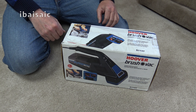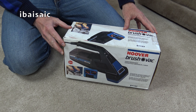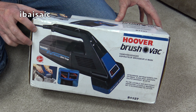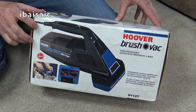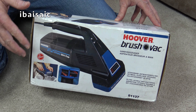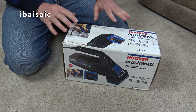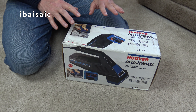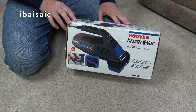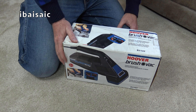Hello vacuum fans, today I'm going to be looking at what I hope is a new in the box Hoover Brush Rack model S1137. When I bought this, the picture on the eBay listing showed a used machine with paint marks down the side and a dirty container. But the listing specified it was brand new, though the box might be a bit battered. So I thought I'd give it a go - if it's used, I've got eBay buyer protection.